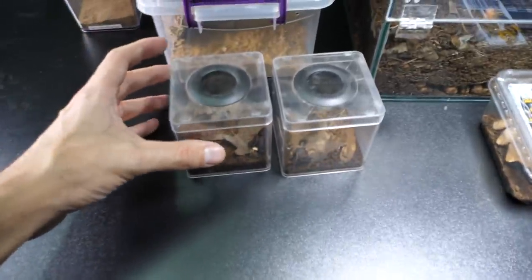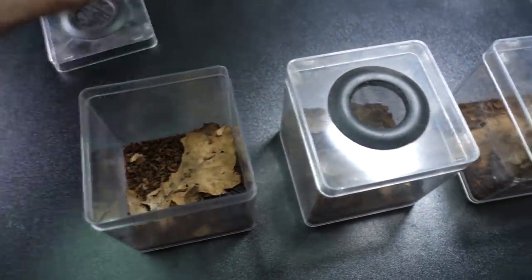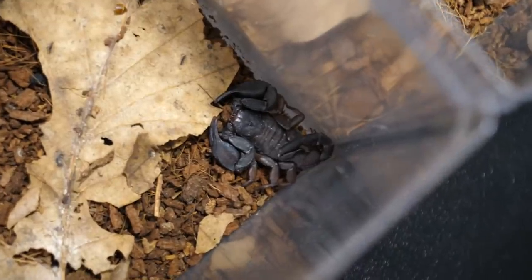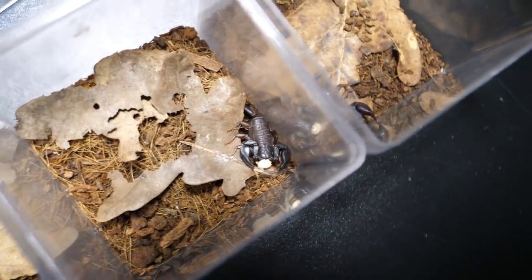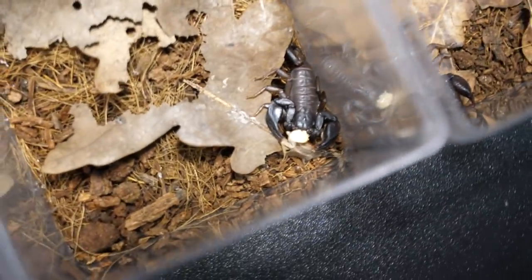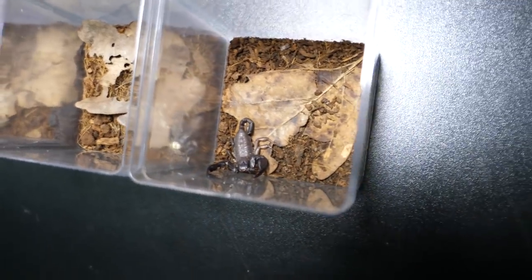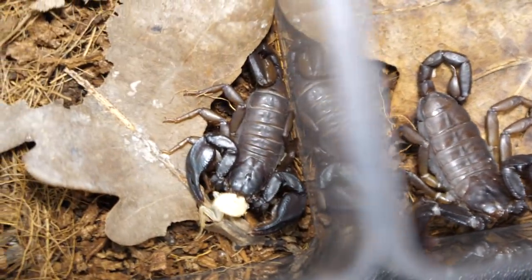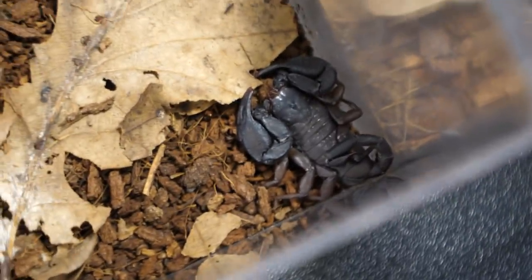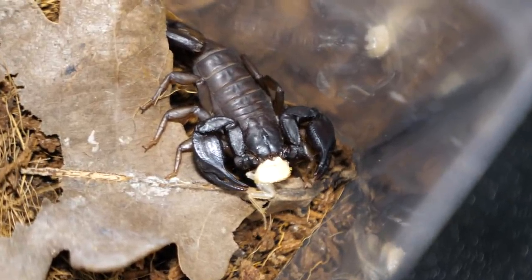We are starting with 3 of these. These are actually scorpions that are native to Croatia. They are most likely the same species because they all come from the same locality, and they are some sort of Eoscorpio species. This one is actually munching on some freshly molted roach. And here is the third one — this one could maybe be a different species, but it's hard to tell. They all come from the same spots so they are most likely the same species. Surprisingly, these guys and girls live for a really, really long time — much longer than I expected. I've had them for 2 or maybe even 2 and a half years.